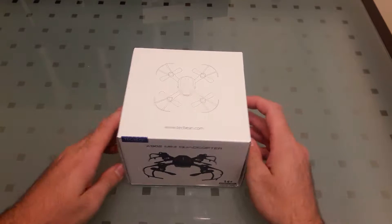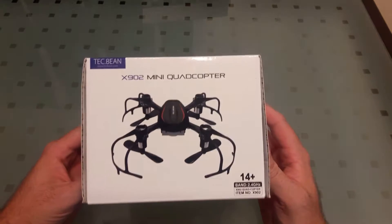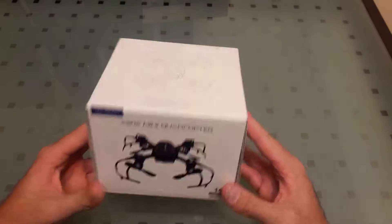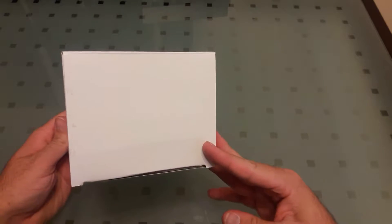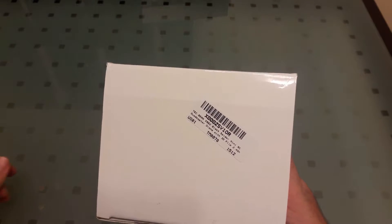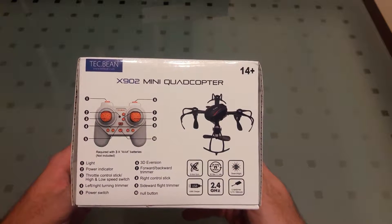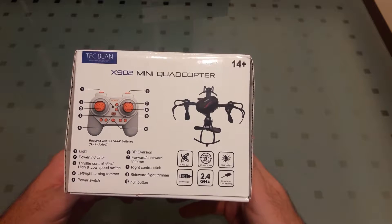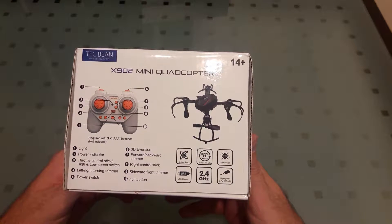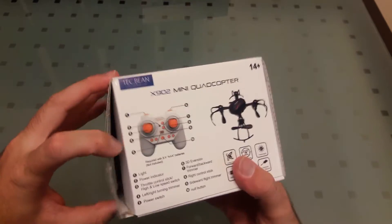Hello YouTube, Drone Die here with another unboxing video. Today we have the X902 mini quadcopter from TechBean. There's a picture of it on the top, and they have their website techbean.com. On the back we have a picture of the remote that tells you what every button does. It has a 6-axis gyro, 3D flip and rolls, searchlight, USB charger, 2.4 gigahertz, 3.7 volt 180 milliamp hour battery.